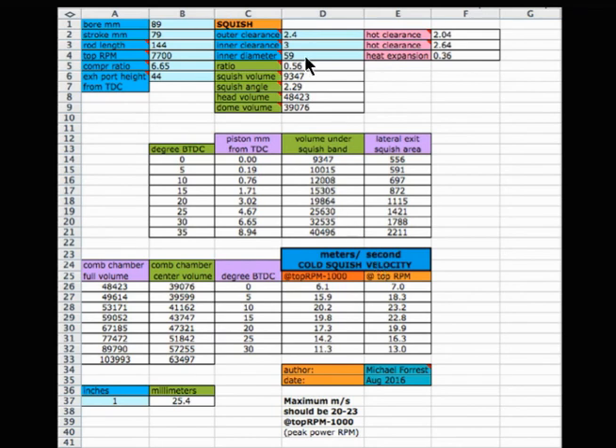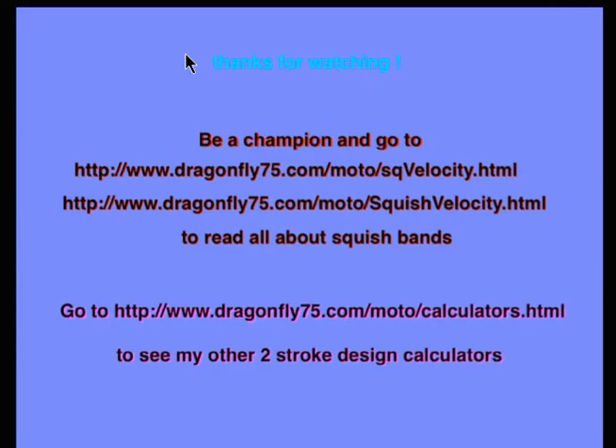Those values you put in here: inner clearance here, outer clearance here in millimeters, inner diameter of the squish — which is the outer diameter of the combustion dome — the compression ratio, the exhaust port height from where the piston is at TDC to the top of the port to the top edge of the piston. You put all those in, and the top RPM being the end of the power band, and it'll show you exactly.